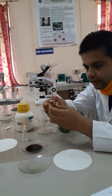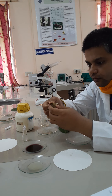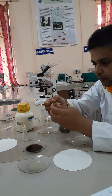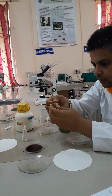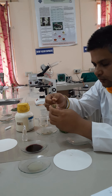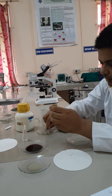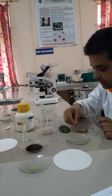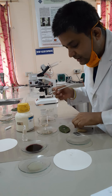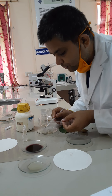With the edge of the blade, take very smooth sections. Take as many sections as possible, then select one or two very smooth sections from those.